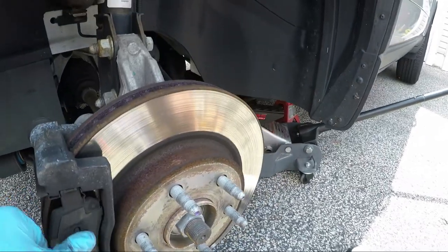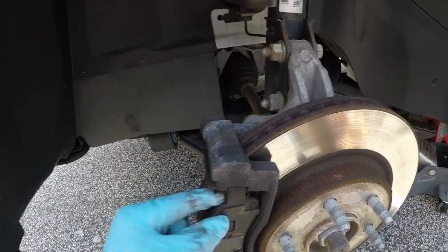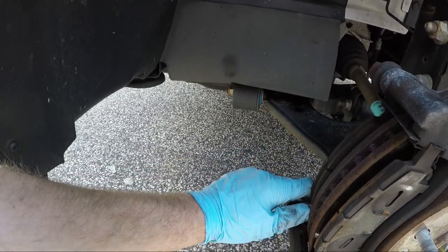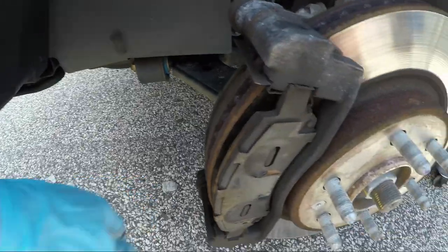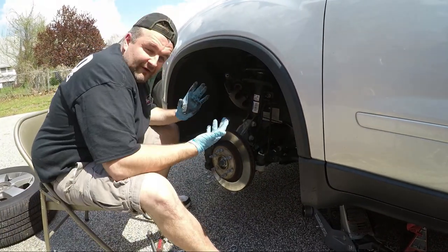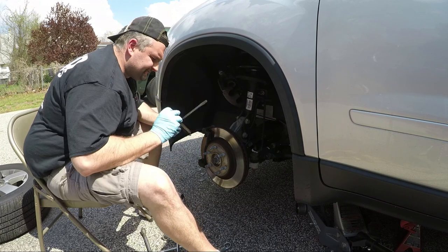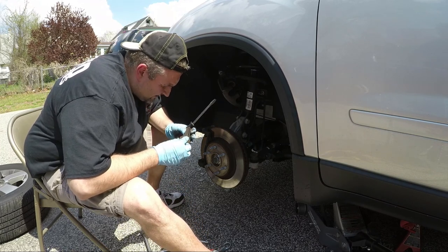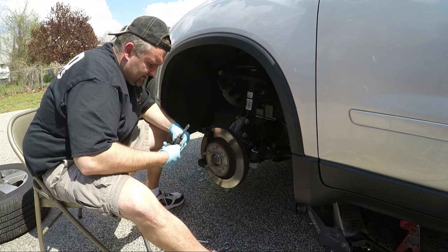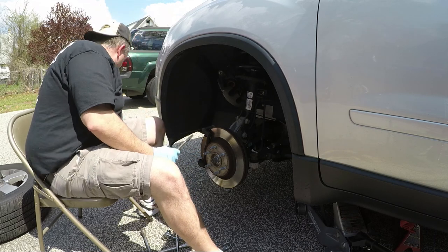Now I have easy access to get the pads out. Let me loosen this guy up here — I need both hands for this. Let me break this off and the whole thing will come out. And boom — see, sad part is these don't look terrible but shame on me, I didn't really go with a premium pad. These things really look chewed up for being so brand new. I've got to take all of these back to AutoZone for the warranty return.